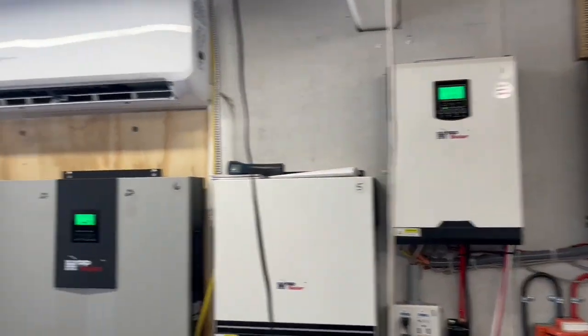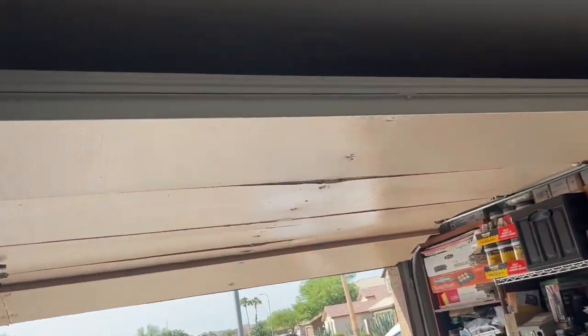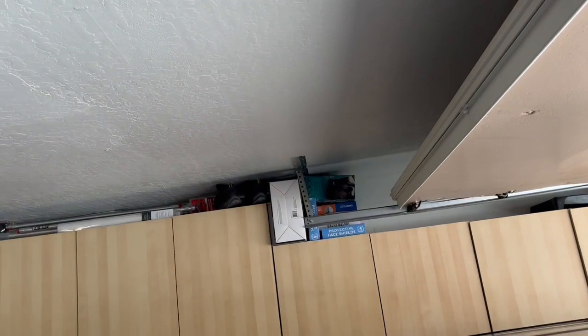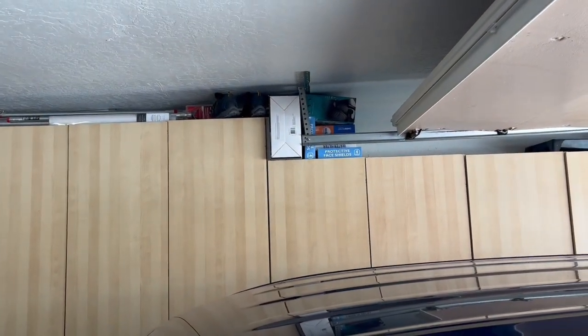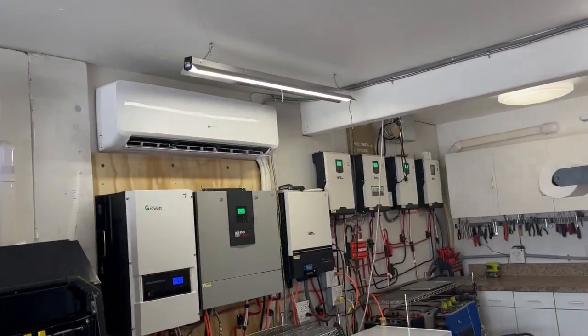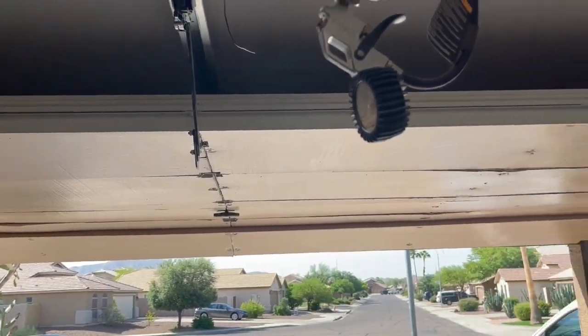We insulated our walls in here and we insulated our garage doors with two layers of one and a half inch foam insulation, and it's two inch insulation on the walls. On the wall with cabinets we didn't insulate, but that really doesn't get any sun — that's the interior of the house on that side. So we just needed to insulate that long stretch of wall and the garage door.